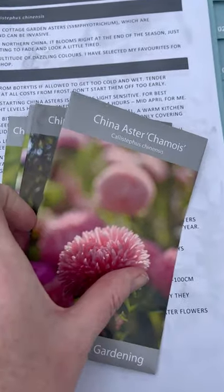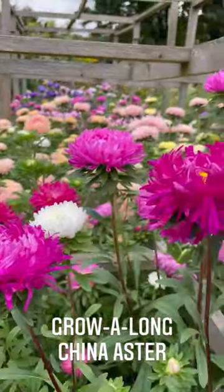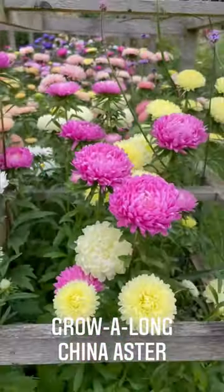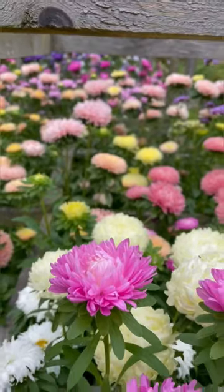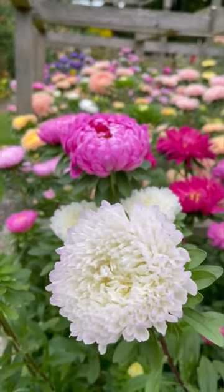Next up we are sowing our China asters. My goodness, look at the asters - absolutely incredible. I want to grow all the colors all the time, so what I've decided to do is create a blend for you: a jolly mixture of absolutely everything.